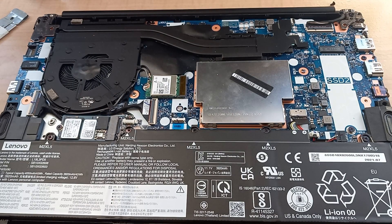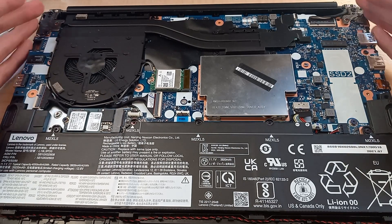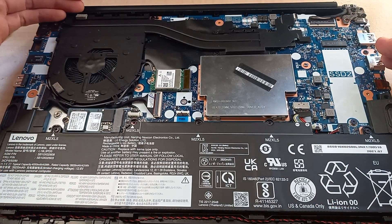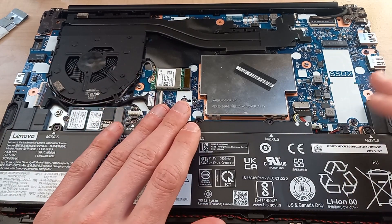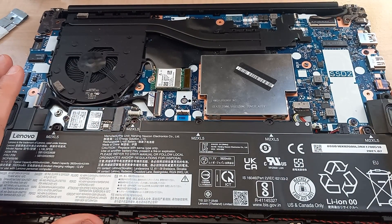So now we have the back panel of the ThinkPad E14 Gen 3 off. You have to be really careful because there are clips that hold the back plate in place. Just carefully work your way around, find a corner you can peel up with your fingernail, get a bit of plastic, and work your way around until the back plate comes off.